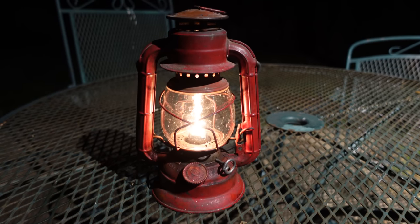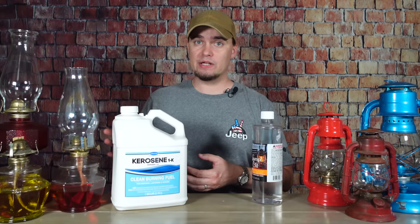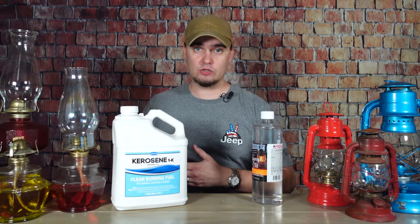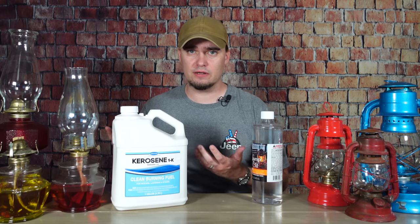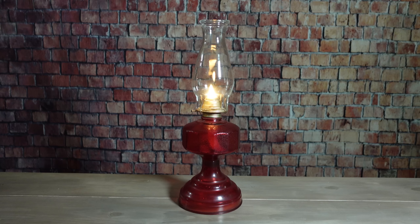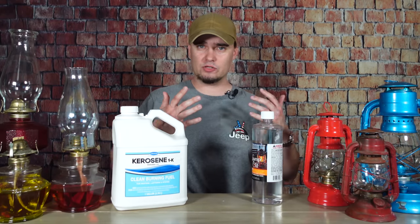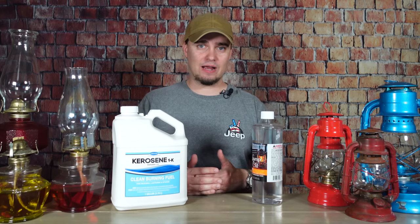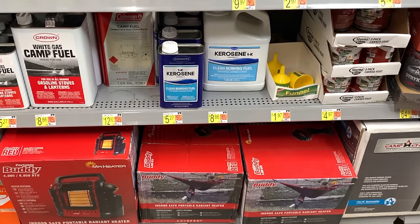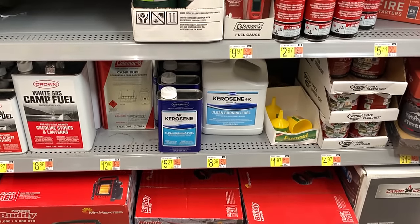Between these two fuels, kerosene is a good option if you're going to be using something outdoors because you can use that extra brightness if you're trying to illuminate a larger area, and the odor isn't really going to matter that much because there's going to be a ton of ventilation. But paraffin, I think, is a good choice for indoor lamps and lanterns, especially if you're trying to light up a smaller room where it's not going to matter if it's not quite as bright, and having less fumes would be helpful. Another thing to consider is that kerosene is going to be a lot easier to find locally than lamp oil will be — at least, that's been my experience.